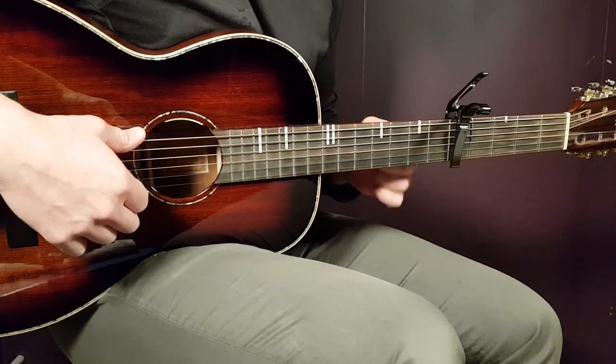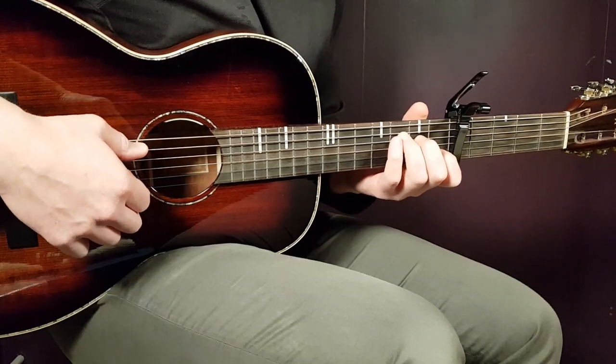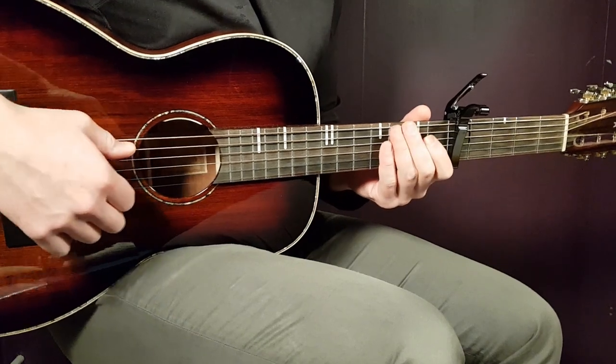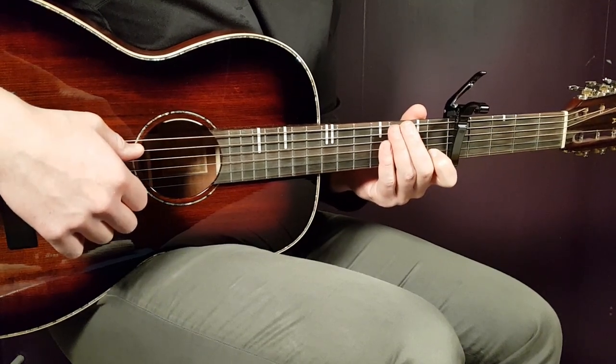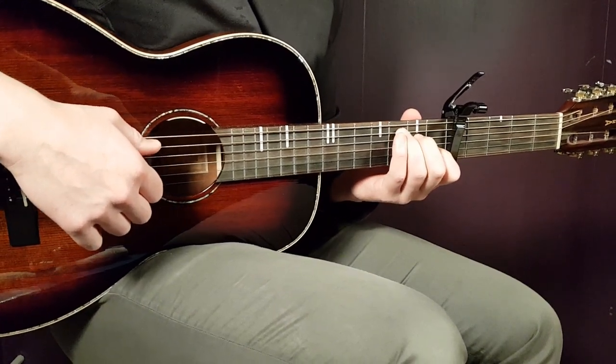Capo on the fifth fret. With that we have the easiest chords, but also chords that give us the possibilities to add in the cool notes and make something of that as well. So capo on fifth, and with that we have A minor, C, G, and F in that order.